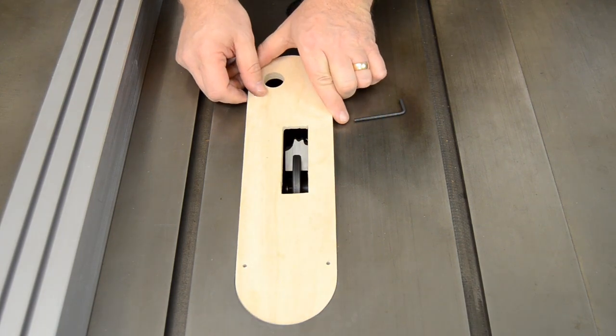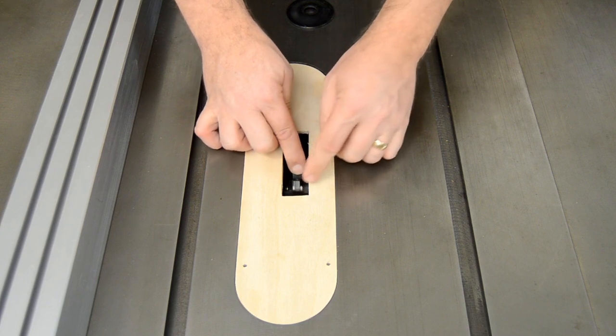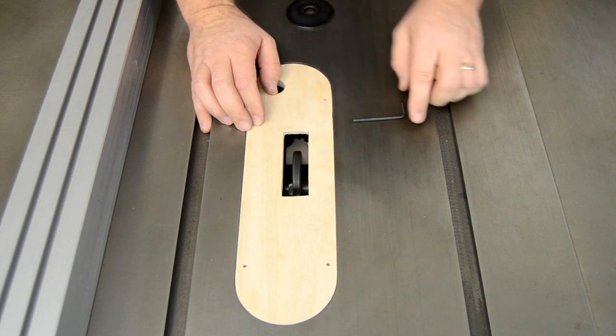An appropriate throat plate will be necessary as well. Your saw's dado insert may work, or one can be made in the shop. In either case, be sure to check the clearance before plugging the saw back in.